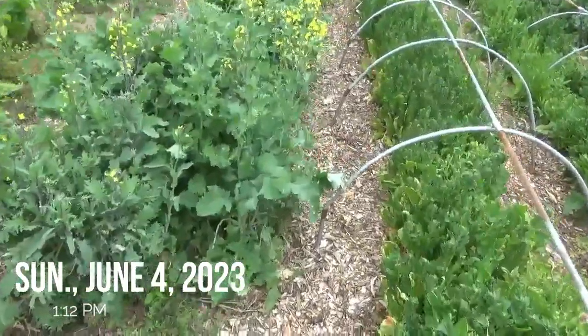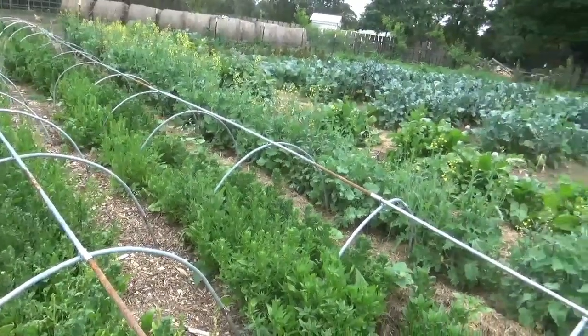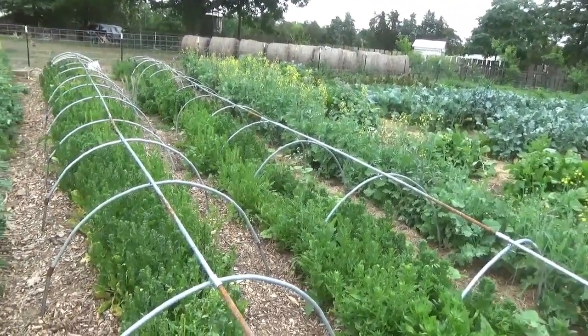Hello my friends, Wiggle here. We are into June now. As you can see the spinach and kale, it's getting pretty done.